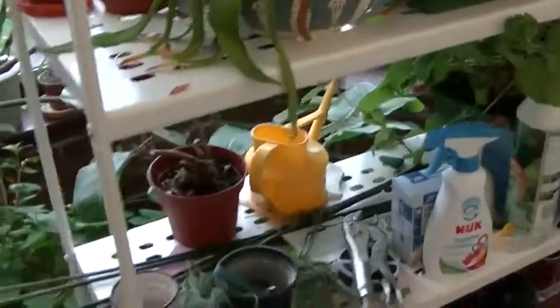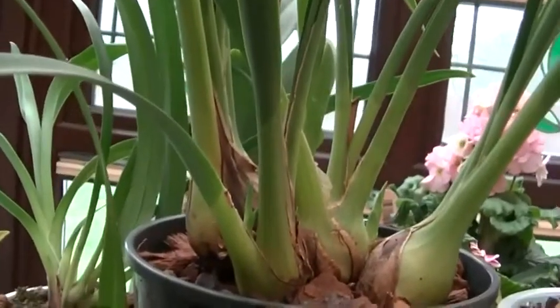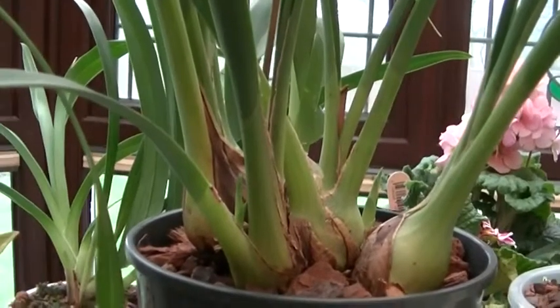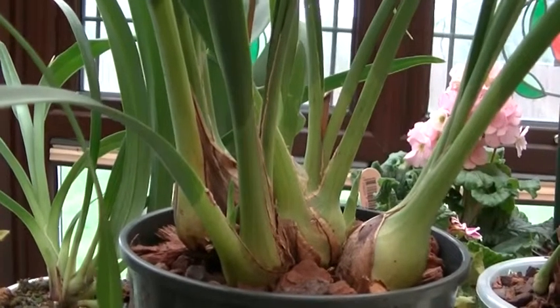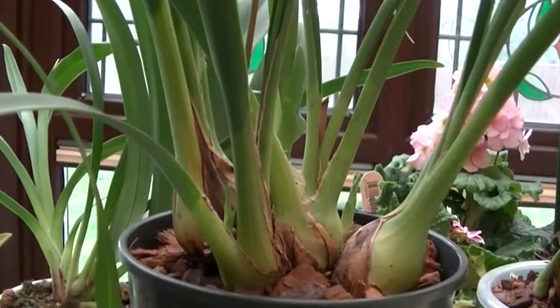Just while we're talking, I had a nice surprise this morning. This is one of my cymbidiums that I repotted recently — the first one I did, which had by far the best roots. And it's rewarded me by sticking up a third new growth, which I'm very pleased with.